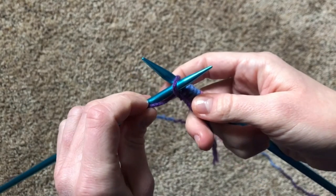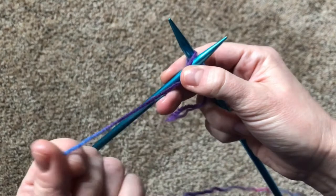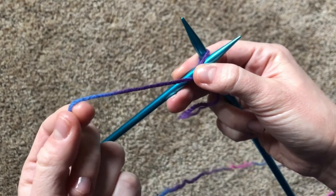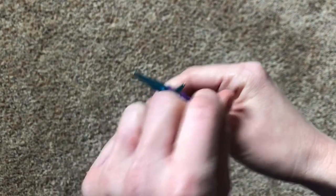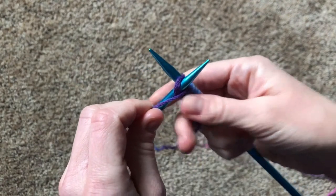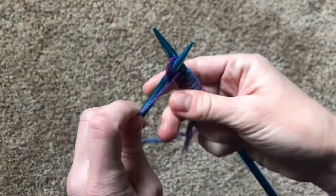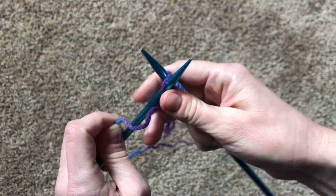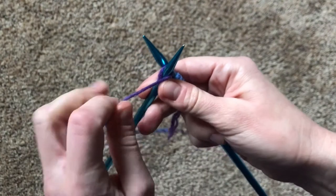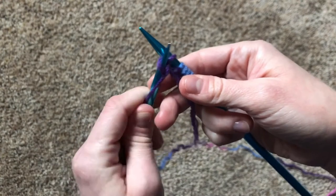The next step is over the top — that one's pretty simple too. You're going to take the yarn that you would go around the back when you were knitting, and this time just take it over the top of the needle. Remember to hang on to that thread so you don't lose it.